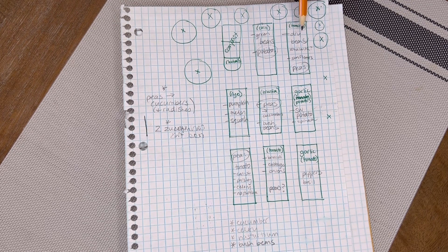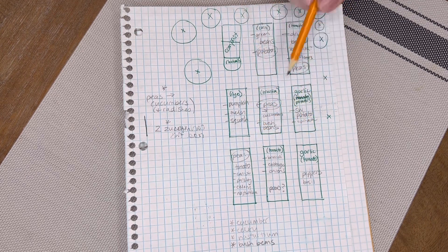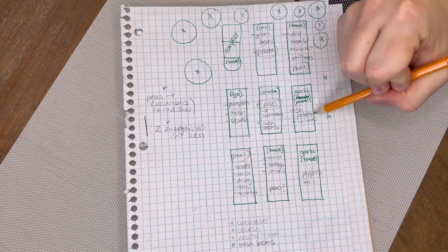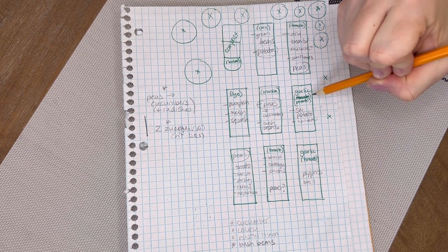I've written in what each bed had planted in it last year, or in the case of the garlic and the rye, what's actually currently planted in those beds. So I know that for these two beds I won't be planting any summer crops, because the garlic will stay in those beds all through the spring and summer.